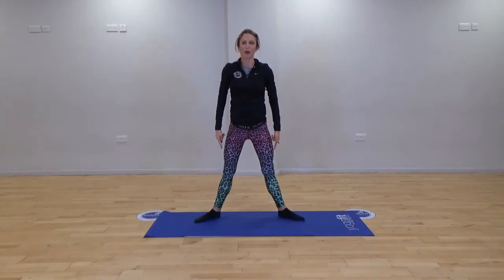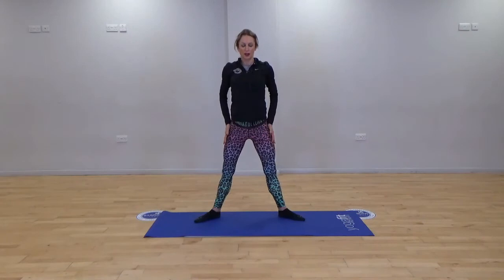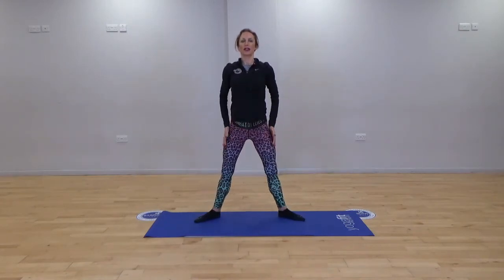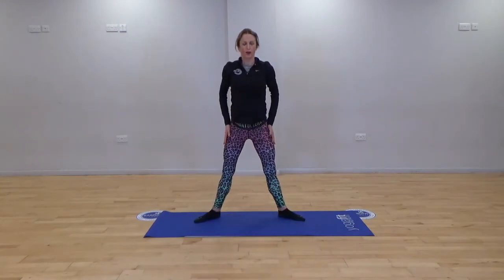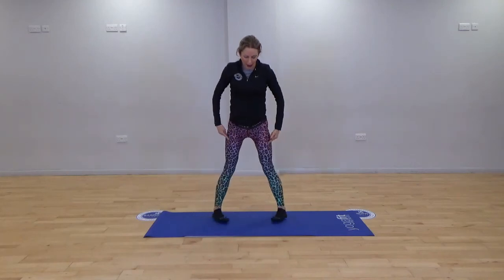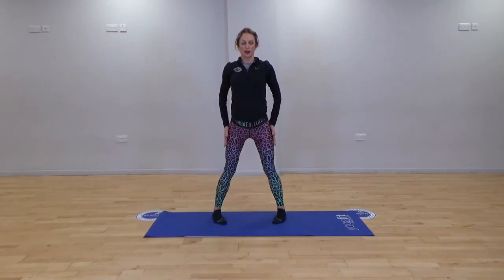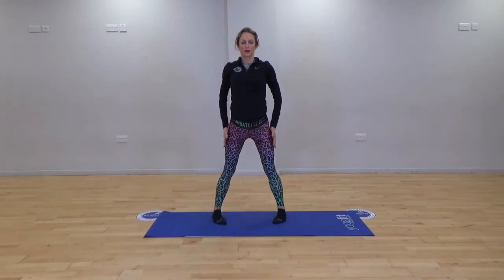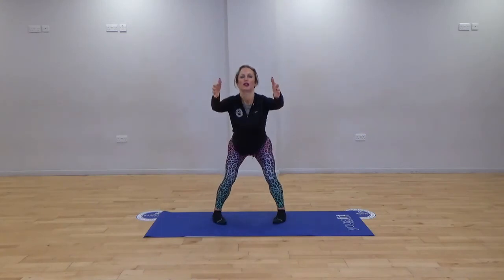Now turn the toes out to a plie position — four plie squats. Nice and controlled, watch the knees when you're lifting. Now come to an internal rotation — push the bottom away. Might feel a little strange. Control.